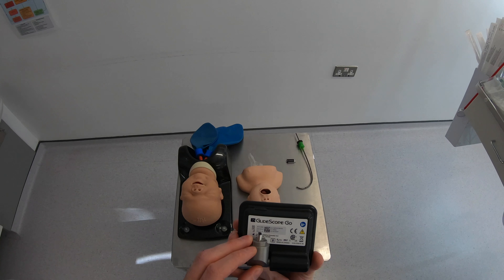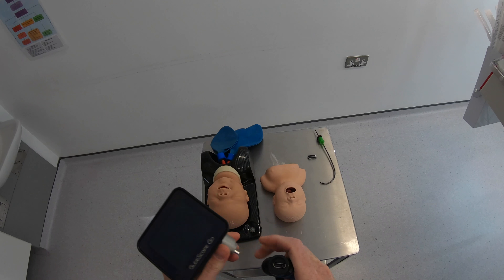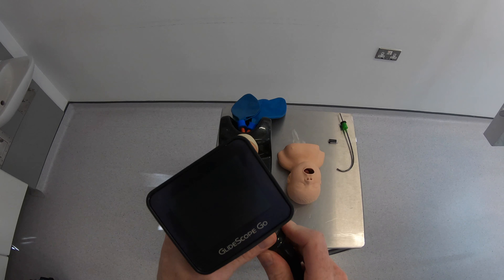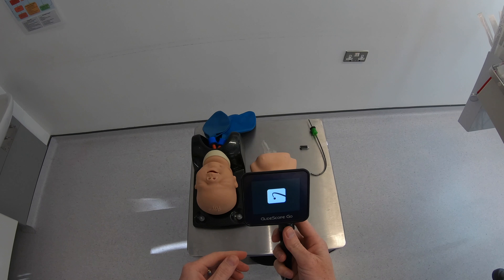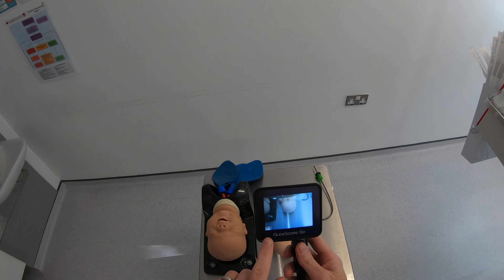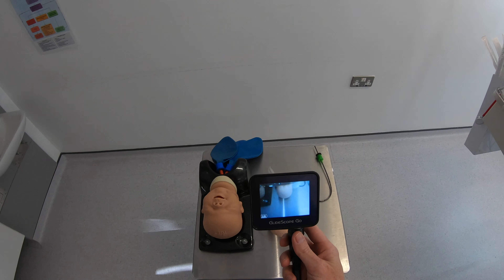It plugs in just to the same place you would plug your smart cable. It's obviously quite a small compact device — this bit just folds back down and we'll plug it in. Hold the power button to turn it on and you've got a relatively quick power up.